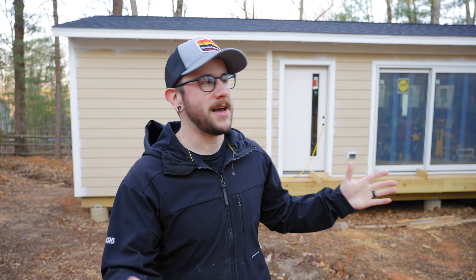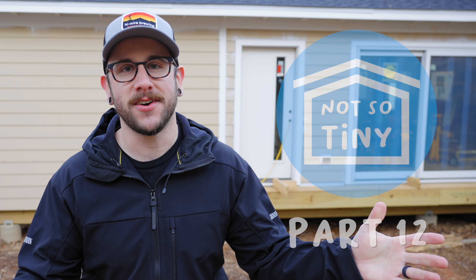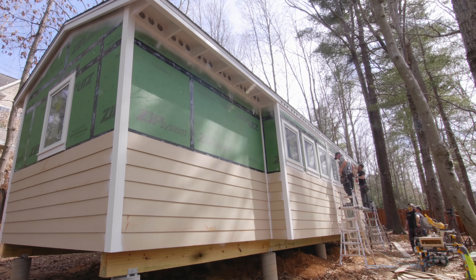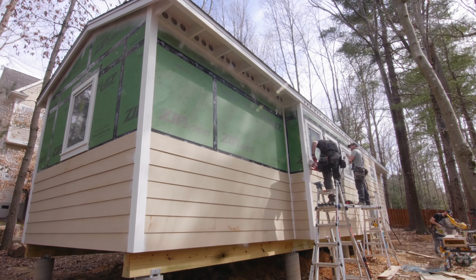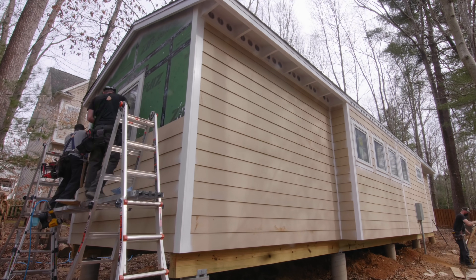What's going on everybody? I'm Johnny Brook. Welcome back to another Crafted Workshop video and welcome back to part number 12 of the not-so-tiny tiny house build series. In this video I'm going to be showing you how I installed this lap siding. Pretty simple process but I think I have some tips and tricks that might help you if this is your first time installing lap siding.